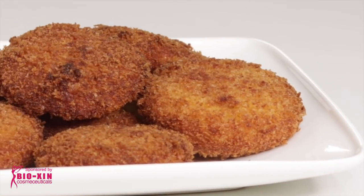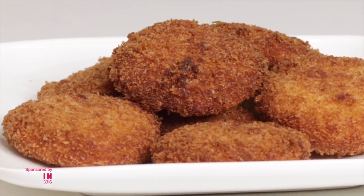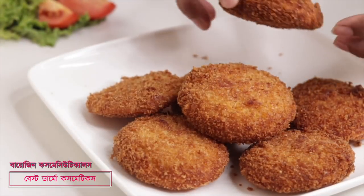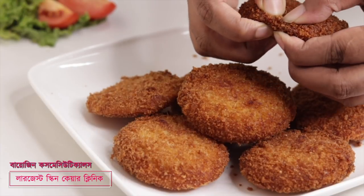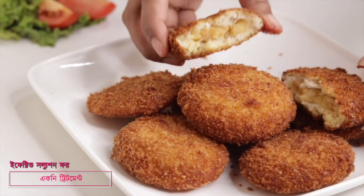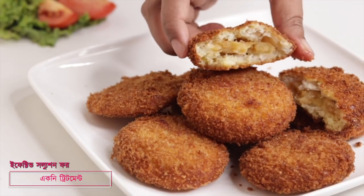Today I am going to show you bread aloo puri. This is a lot of taste in the aloo puri style. Please write your comments and let me know how you like it.